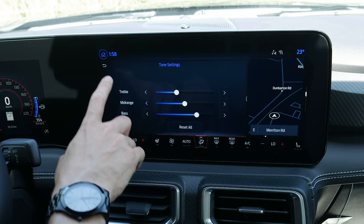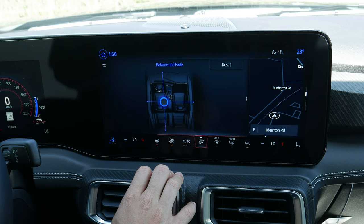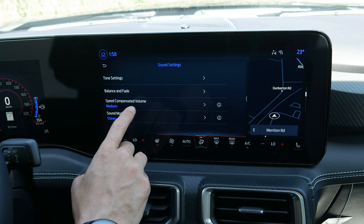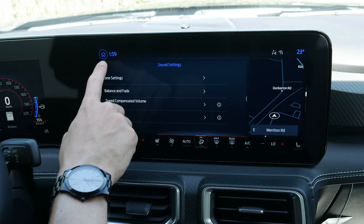Moving back, balance and fade let you focus audio on the driver, rear, or front, or back to center. Speed compensated volume automatically lowers or raises volume as your speed changes. Then you can choose stereo or surround mode. That covers the basics of audio inside this vehicle.